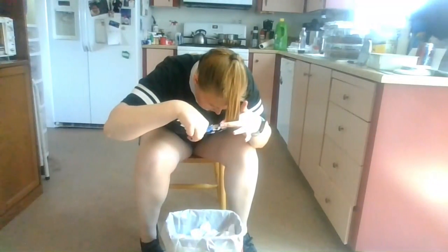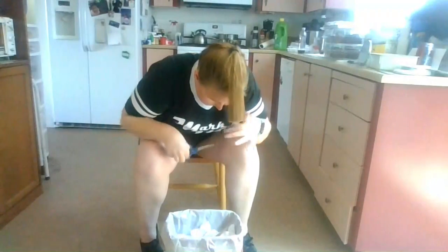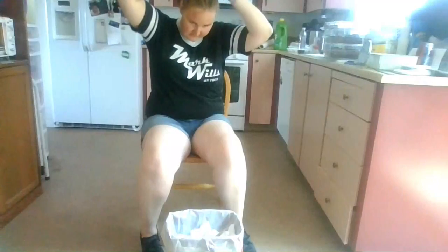That came out a little bit uneven. All right — and there's half of my hair. Let's take it down. Oh my gosh, that's short. Let's see how I did.